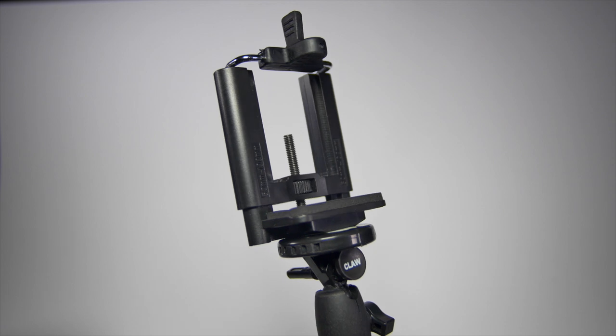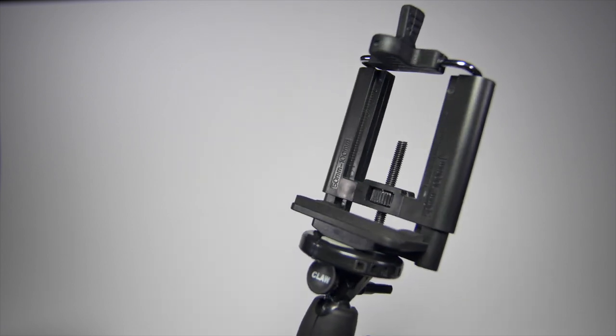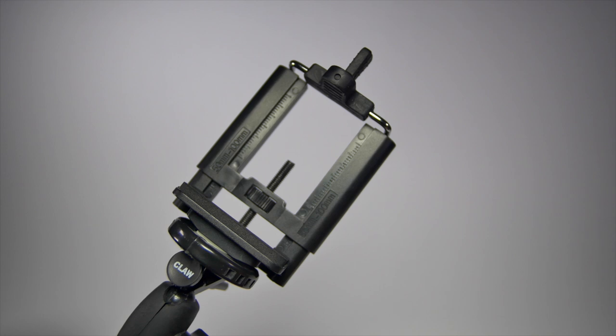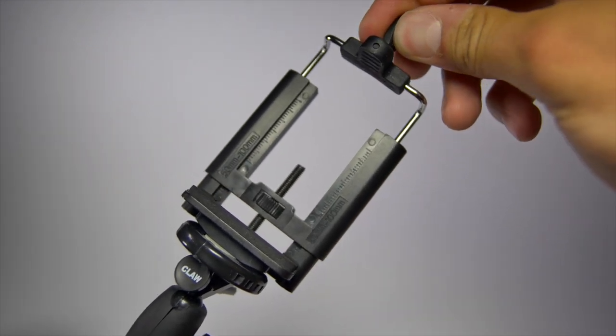The Claw tripod comes with a mount that can accommodate phones with a width of 55mm to up to 100mm. The mount can be adjusted in two ways: by the central screw and by the top spring adjustment.